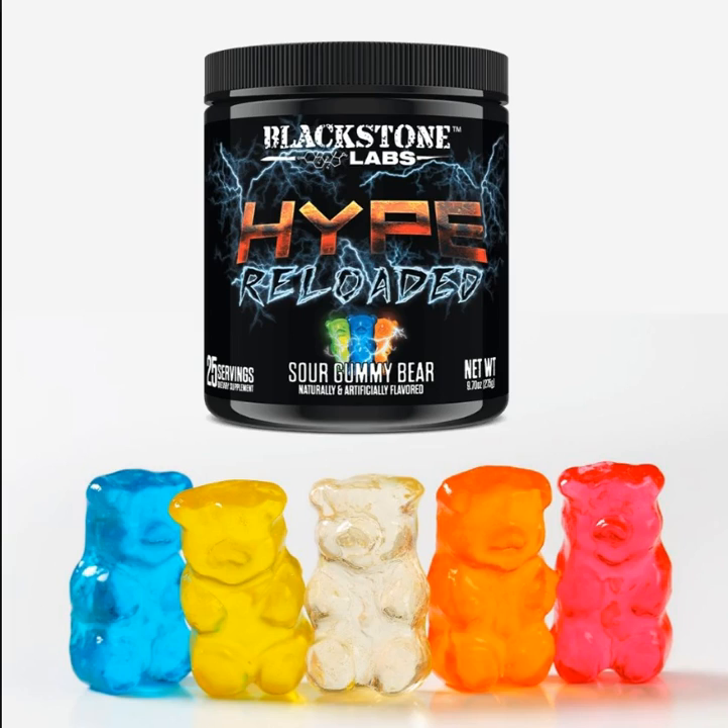Until all six of the main ingredients had been revealed. Hype Reloaded, the newest iteration of the Hype series pre-workouts — which includes Hype and Hype Extreme — is now available for sale and shipping out immediately from Blackstone Labs' own website as well as supplementwarehouse.com. This new pump formula promises to give you skin-splitting pumps and vascularity like you've never seen before.